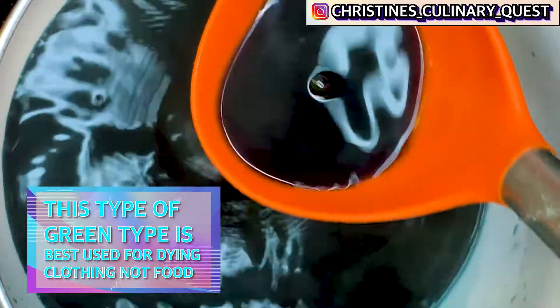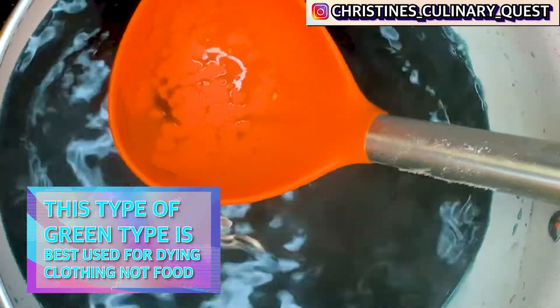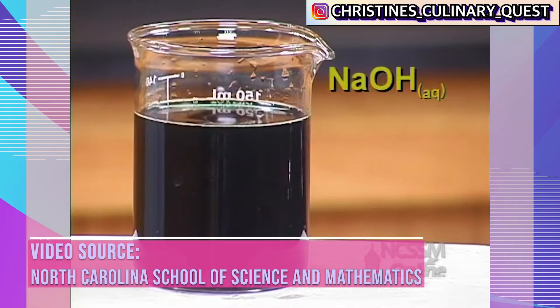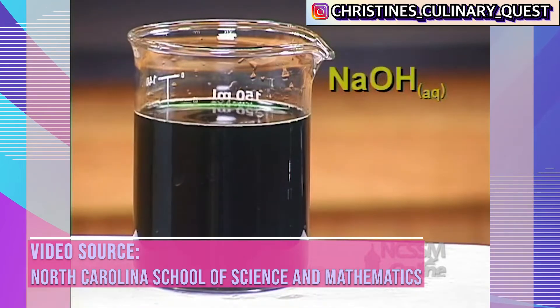It's a very simple process, and I hope that all made sense. Of course, you can always comment down below and let me know if it doesn't — I'll be happy to continue explaining in the comments. This process of adding acids and bases to change the color of your red cabbage dye can be adjusted to get other colors with the addition of other chemicals.